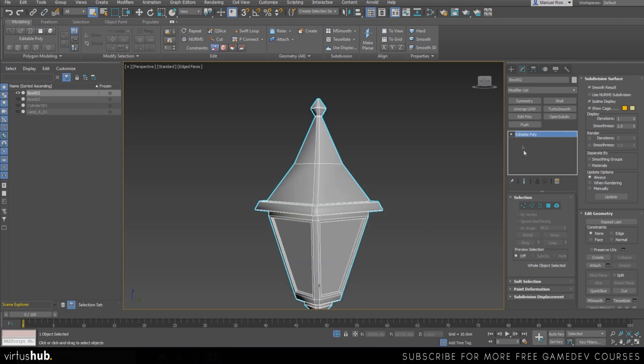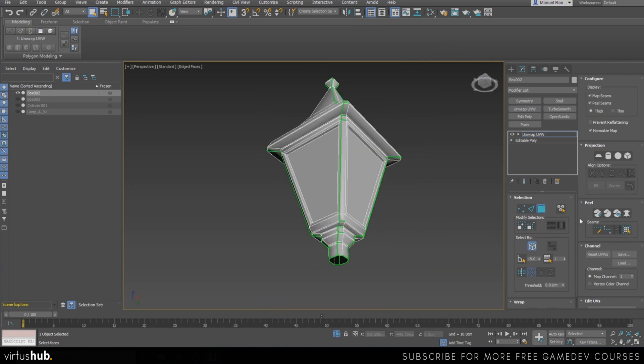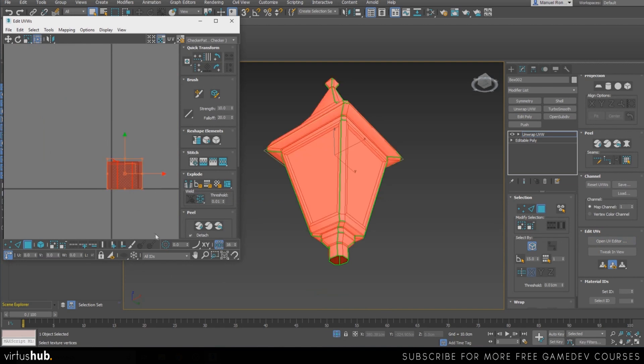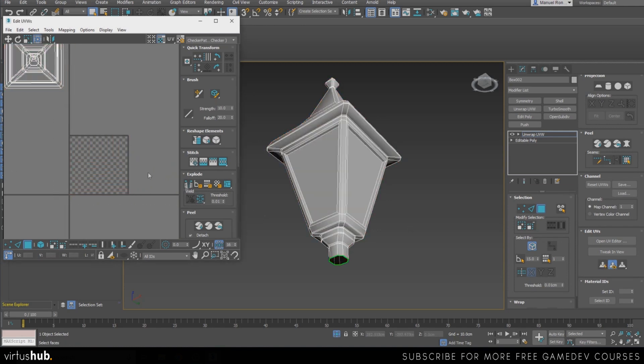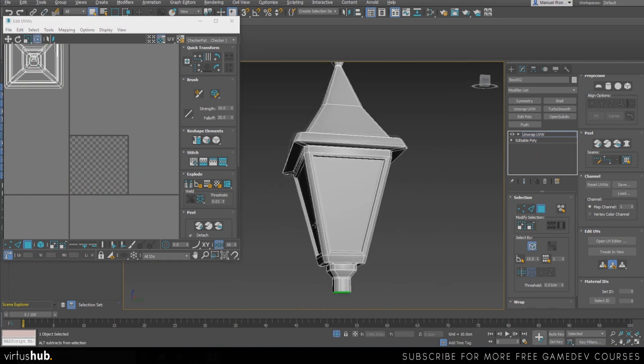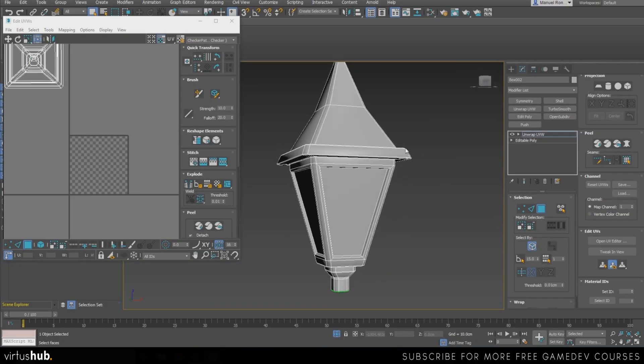If you haven't watched how I unwrapped the base of our model, please watch that first. For this one I'm just going to add my UV unwrap modifier, open the UV editor. As you can see, it's very jumbled up and I don't know what is what, so I'm just going to do quick planar and put it aside to make sure I don't have anything in the way.